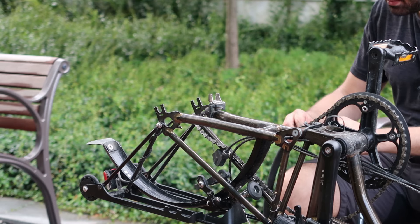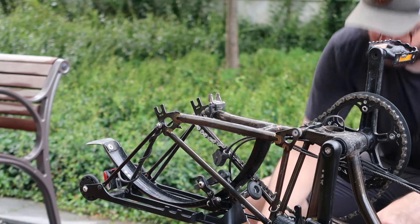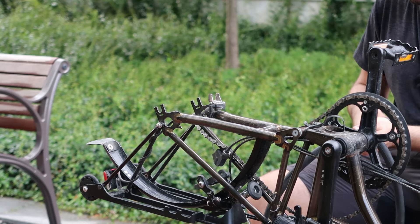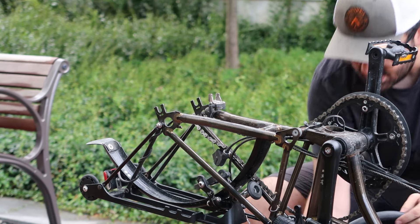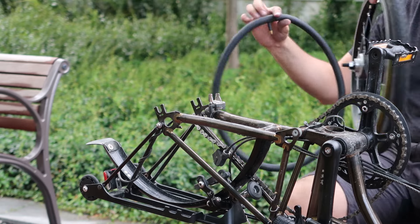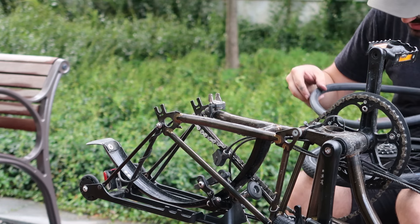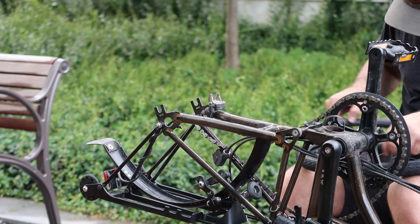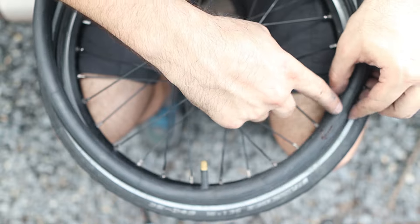Now we're ready to reassemble the wheel. Pump just one or two strokes of air into the tube to give it some form. Place the wheel on your lap, place the tube on top of the wheel, and look for where the valve is. You'll want both the tube and tire in the same direction of rotation, with the valve aligned over the valve hole of the rim.